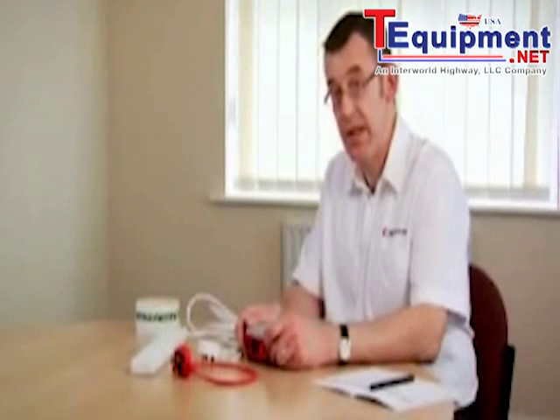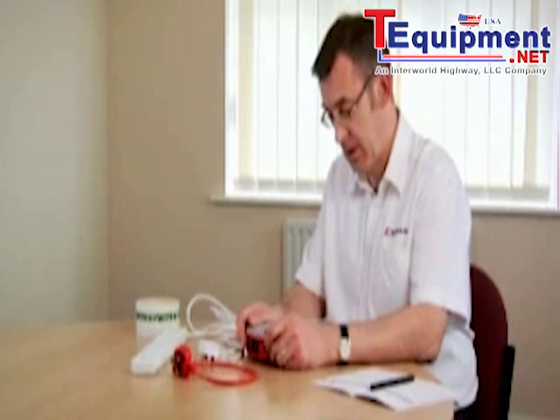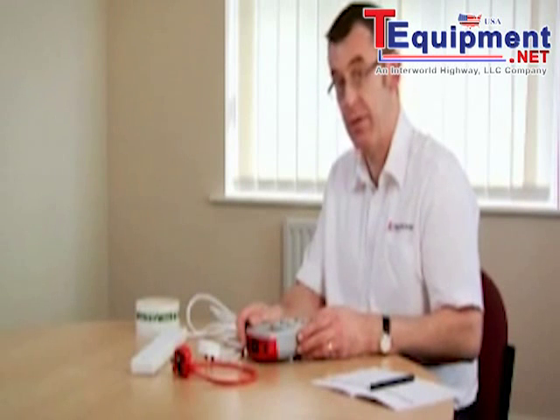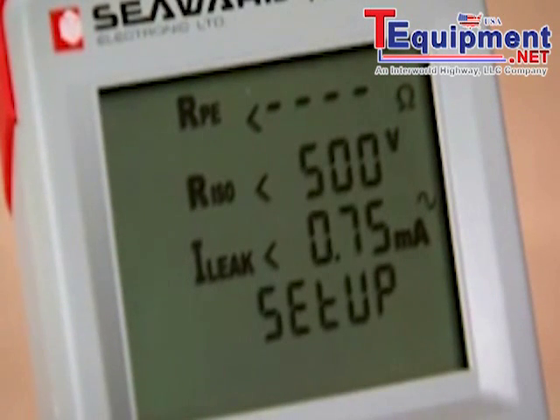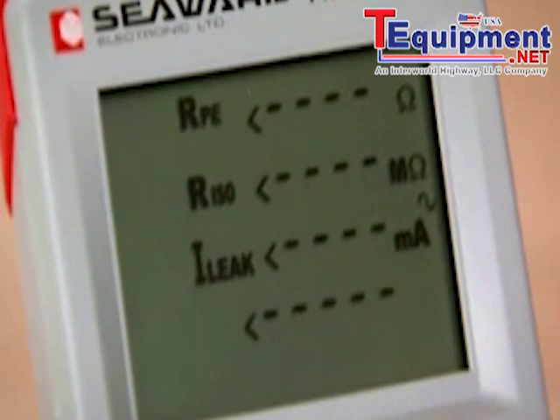We're now going to use the tester to test this surge protected multi-way adapter. Because it's surge protected we're going to change the insulation test voltage from 500 volts to 250 volts. That's easily done by pressing the setup key, pushing the class 2 key, and changing the voltage from 500 volts to 250 volts. Press the setup key to go back to the test mode.